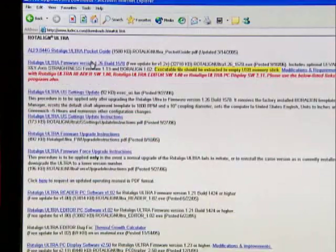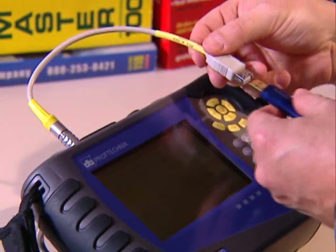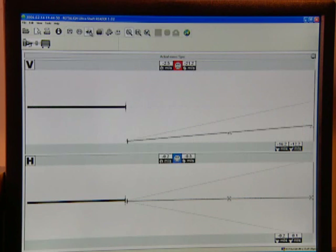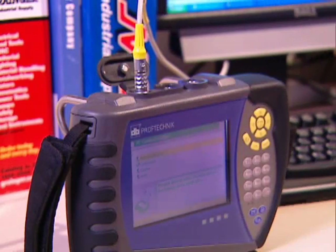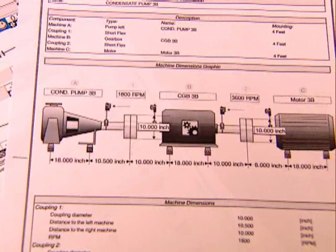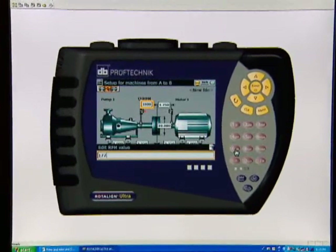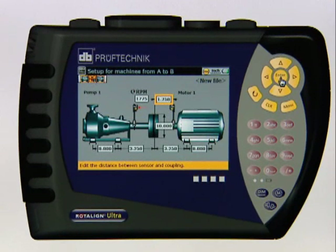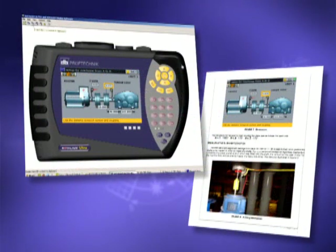Firmware upgrades are made available online. Simply extract the upgrade to a memory stick and connect it to your RotoLine Ultra — the upgrade loads automatically. It's that easy. With RotoLine Ultra, you can save your job as a working file, then download and archive your files to your PC with free PC software that also lets you print complete graphical alignment reports to any printer on your PC or network. Customize your in-house training with a free PC display utility, which allows you to project RotoLine Ultra screens along with the keystrokes, and also lets you capture screens to your clipboard for customized documentation.